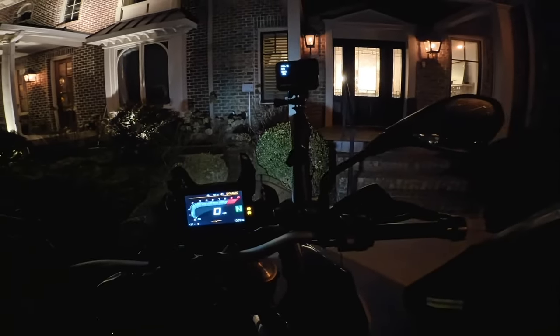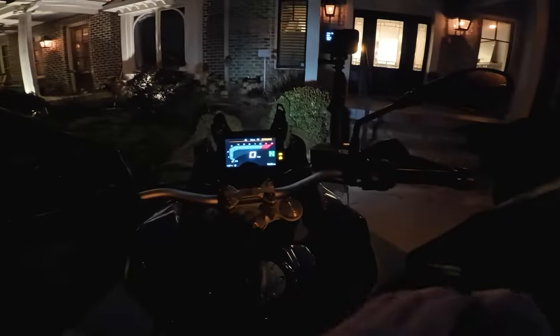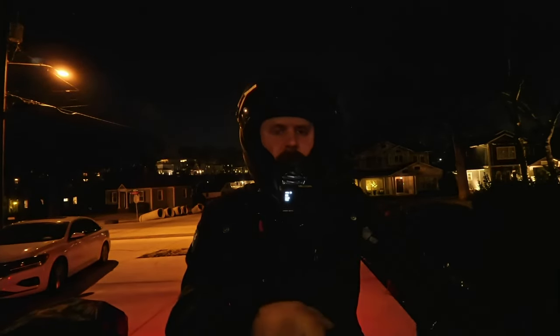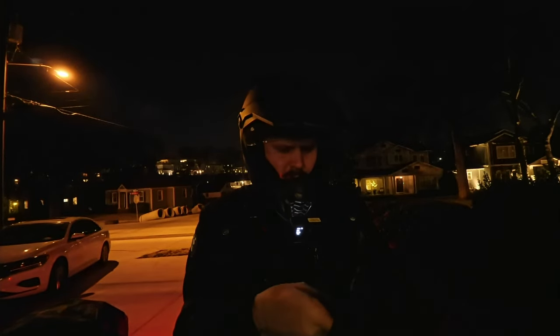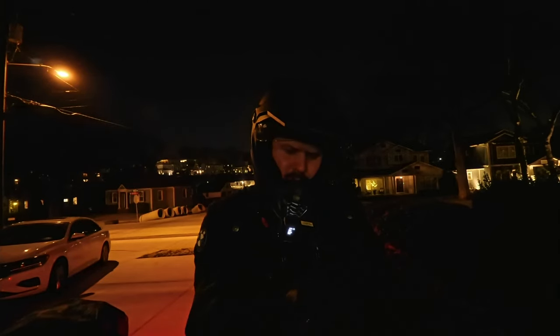All right, so we've got audio going from the DJI mic. We've got pure video rolling on camera one, pure video rolling on camera two. So let's fire the bike up, and then I'm going to do a couple little toots of the horn and see if that helps out for automatic audio synchronization in Final Cut.